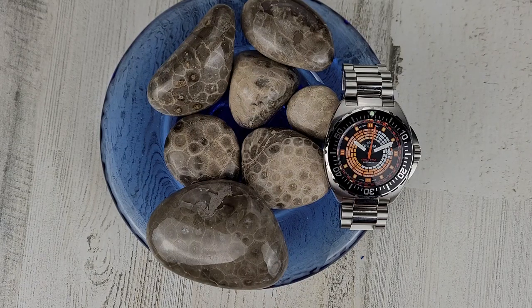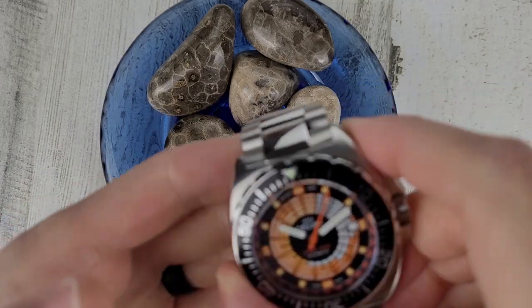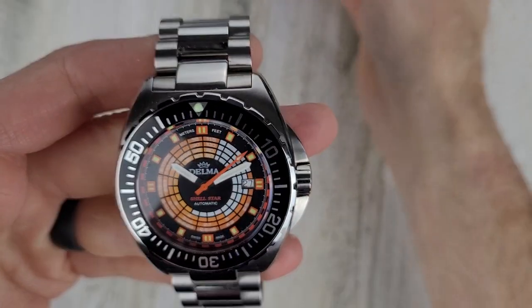Welcome to Wrong Time Watch. My name is Kevin and today we're looking at the Delma Shell Star Decompression Timer.